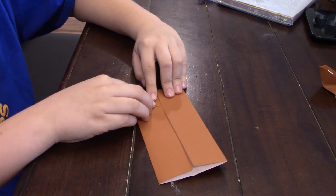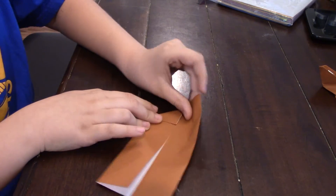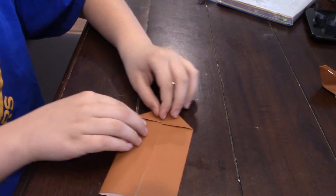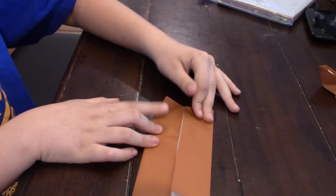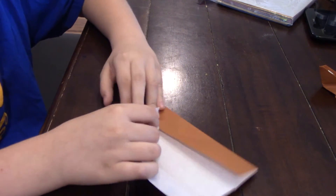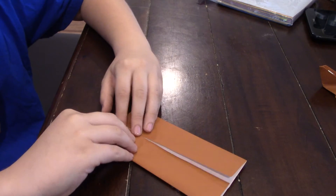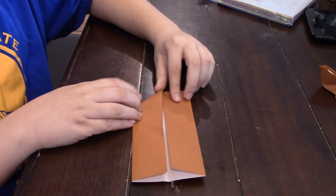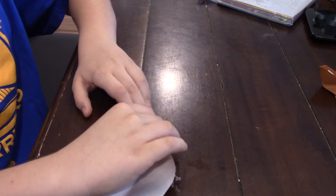Now you're going to take this corner and fold it down like that on both sides, so it looks like that. Try to get them as even as possible, then unfold them and open this side up. Now we're just going to inverse fold them — also known as a reverse fold. Fold it in like that on the reverse fold, and do the same thing on this side.